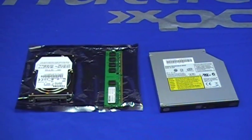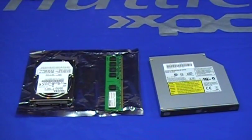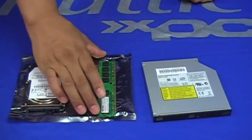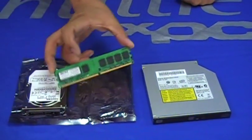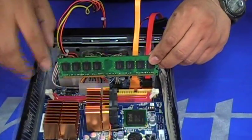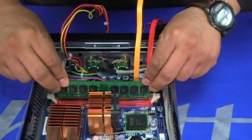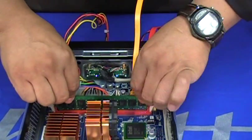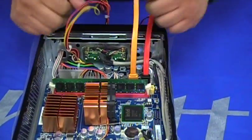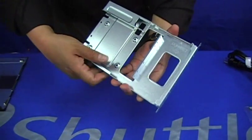Now since the CPU is built into the motherboard, all you will need will be these three components: your memory, hard drive, and optical drive. Let's insert our memory — bring your stick of memory up to the slot, open the latches on the sides, and just insert it and push a little bit hard in a single move and it should snap right in.